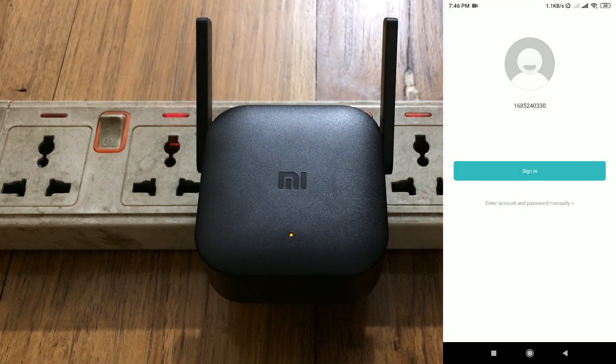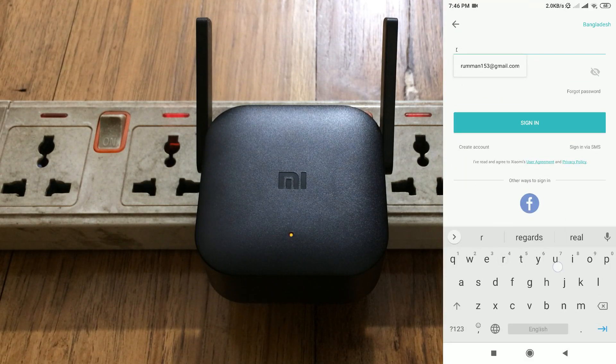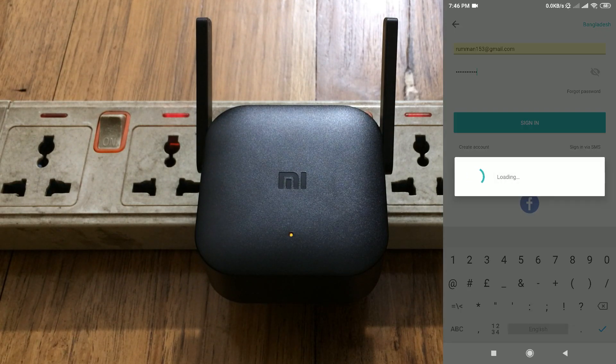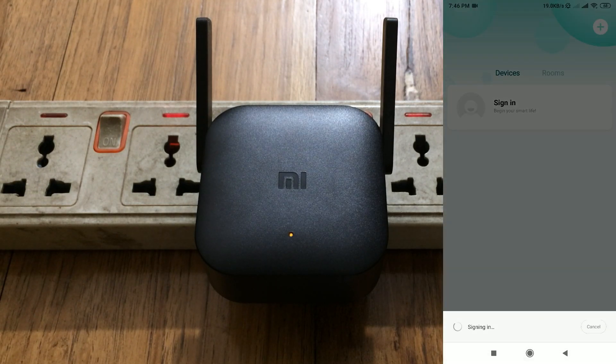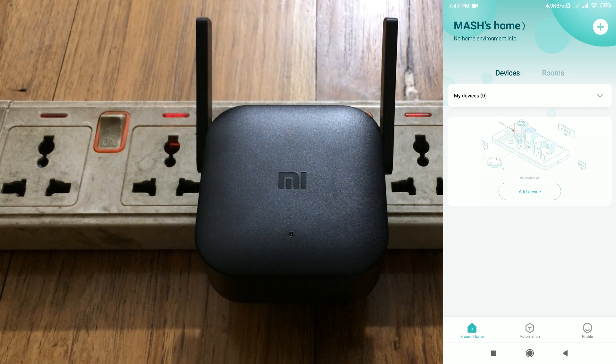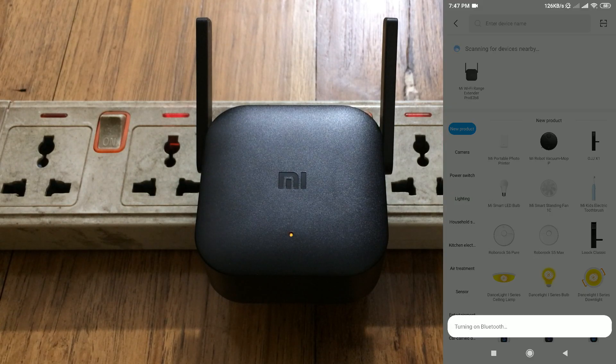Enter your email or Mi account ID and your password, then click on sign in. This is the normal sign-in procedure.